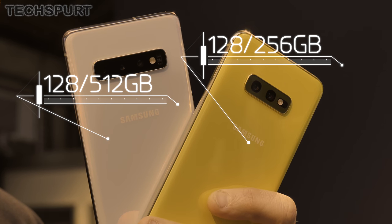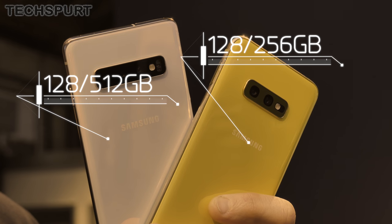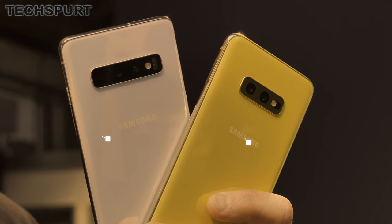As for storage, both phones come with a base level of 128 gigs, upgradable to 256 gigs on the S10e or a whopping 512 gigs on the S10. Whichever model you choose, you can also slot in a microSD memory card to boost storage by a further 512 gigs.